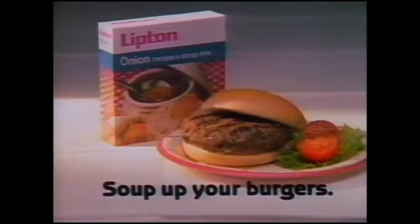Great burger! Hey, Joe, where are the onions? They're inside. Oh. Super onion burgers with Lipton.